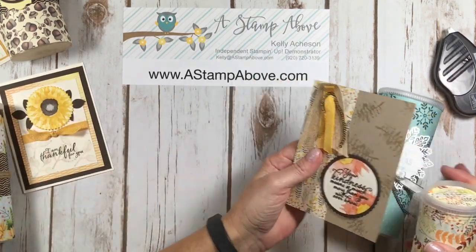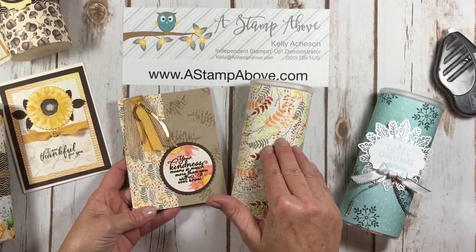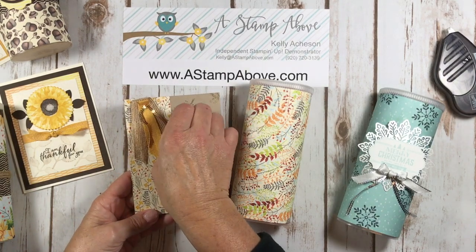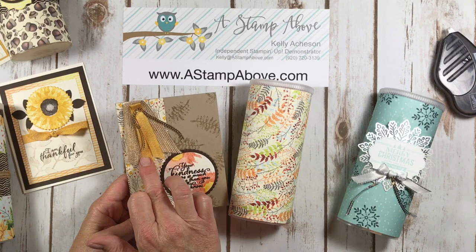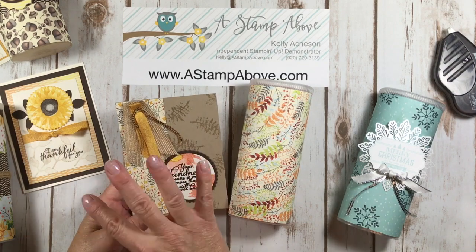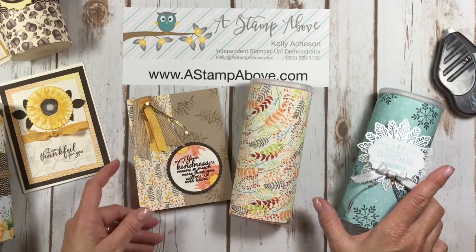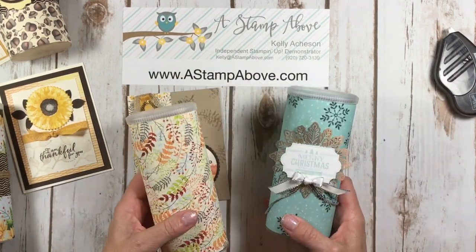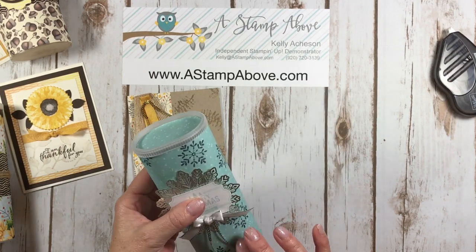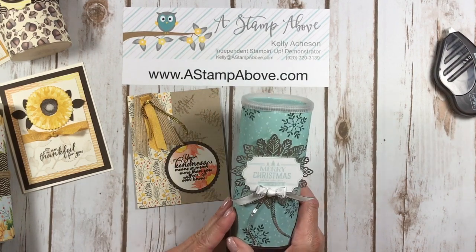Here's a card I made to go with this particular container. When I get it finished I'll put a label on it. This card uses the Painted Harvest stamp set — I've got gold mini sequins, crushed curry ribbon, and burlap ribbon to dress it up a little bit. Again, same stamp set — Painted Harvest. All of this is Painted Harvest. I hope you like these containers. It's a great way to keep them out of the landfill, and I think my recipients are really going to love the extra touch and effort I went to in making these for them.